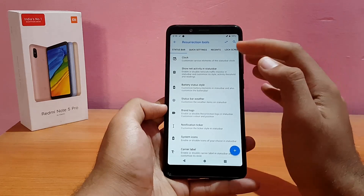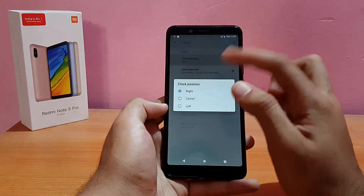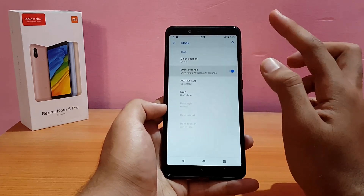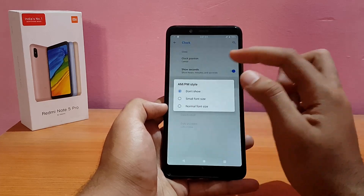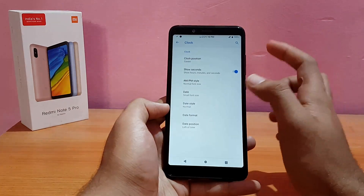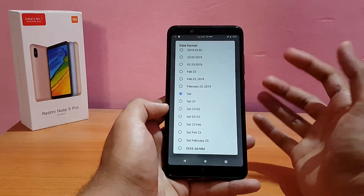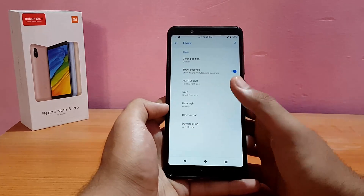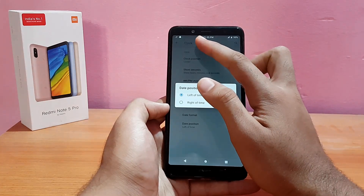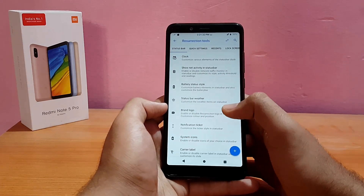The first status bar option is clock customization. You can change the clock position — left, right, or center. You can enable 'show seconds,' AM/PM in small or normal font, and also enable the date in small font. The date format is customizable too — you can show day, date and year. The date position can be set to left or right of the time.